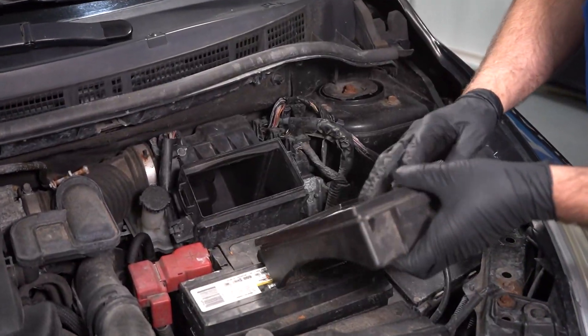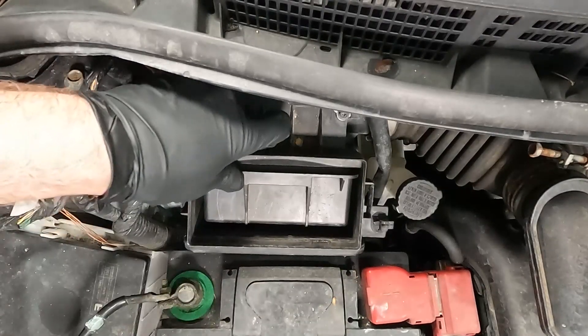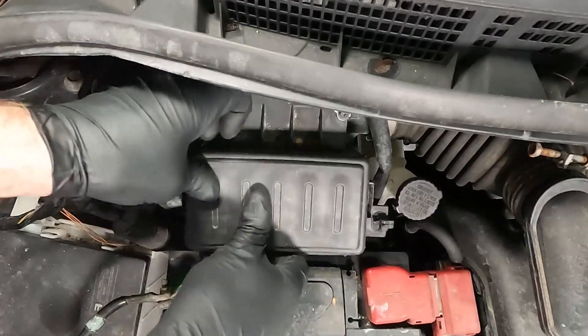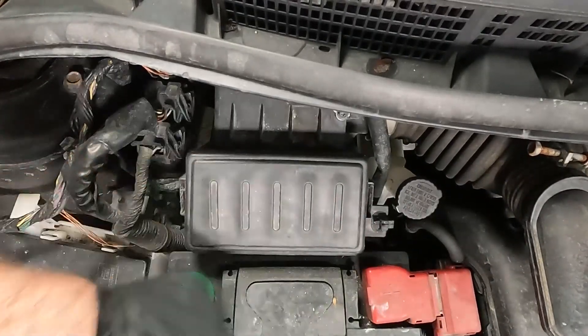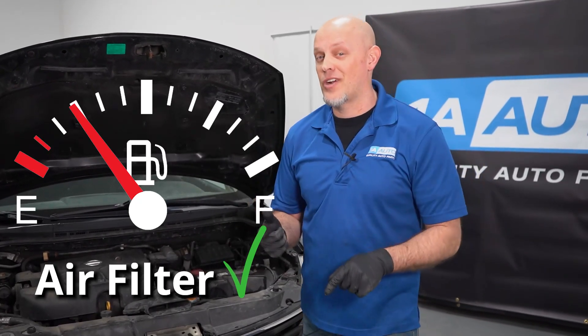If you think of this air filter like a vacuum filter — if your vacuum filter is dirty, it's gonna have to struggle a lot more just to do the same job. So we need a clean air filter because we need clean air and we need the correct amount of volume.